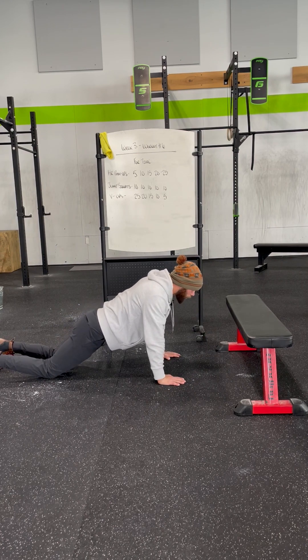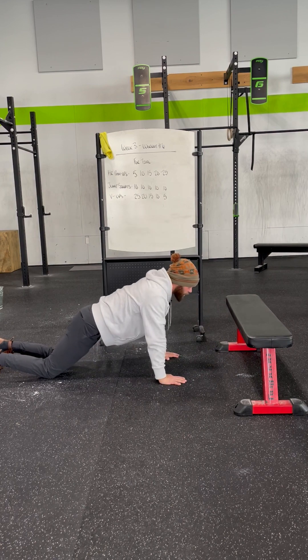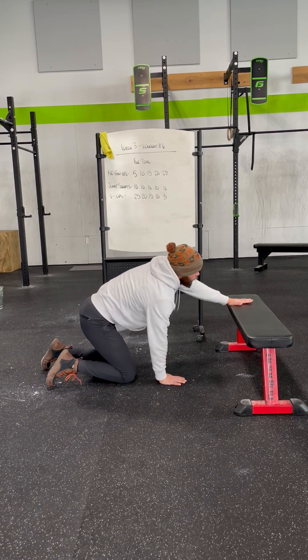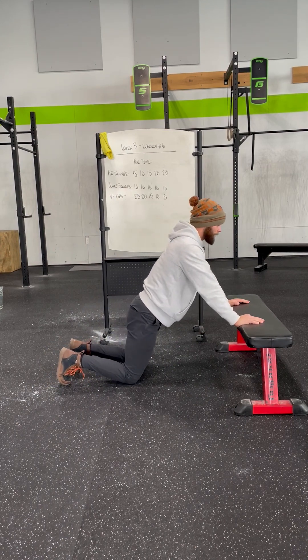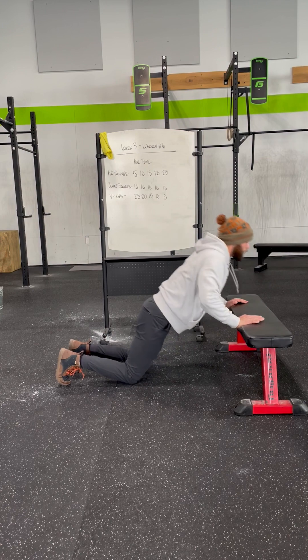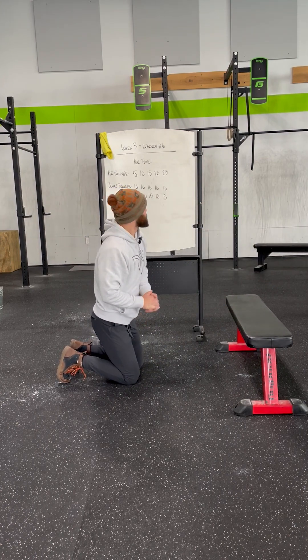If we need to, we can always drop down to our knees. As we lower down to the ground, the hand release still applies. And if you have a bench or maybe a chair — something available to you at home to lessen that range of motion — we absolutely can lower on down and press back and away. We wouldn't do the hand release on that portion though; we'll just keep it as is.